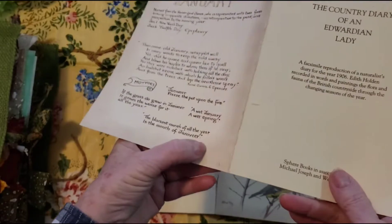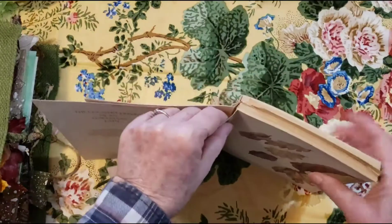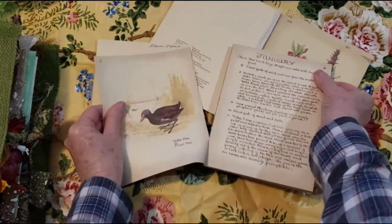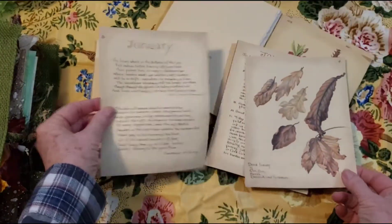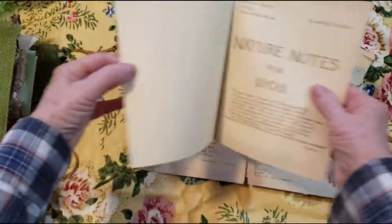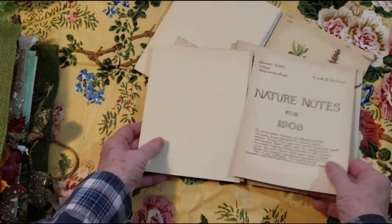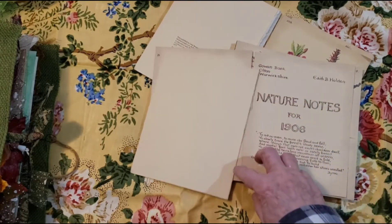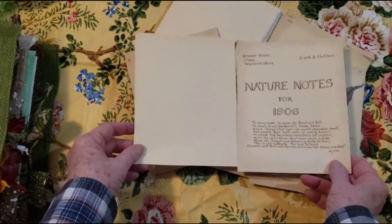And you could always reinforce it. But you can put, you know, cloth here, you can put strips of paper, and then you still will have your pages for a journal.